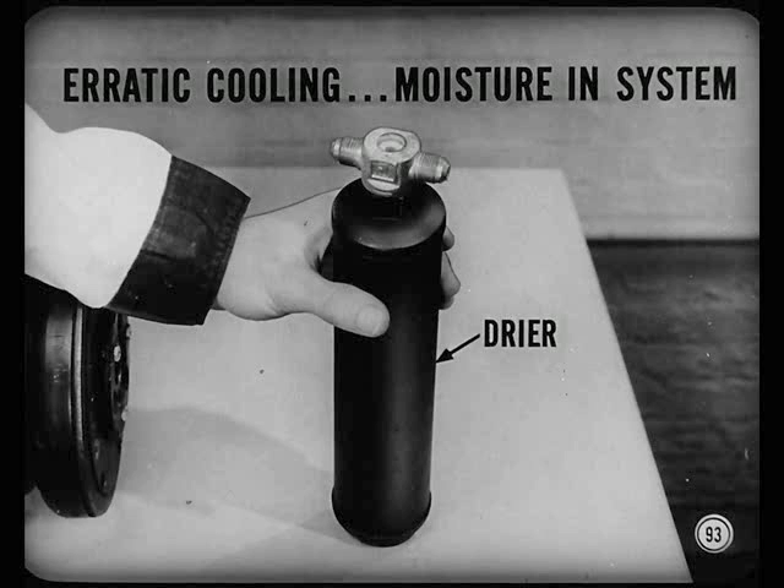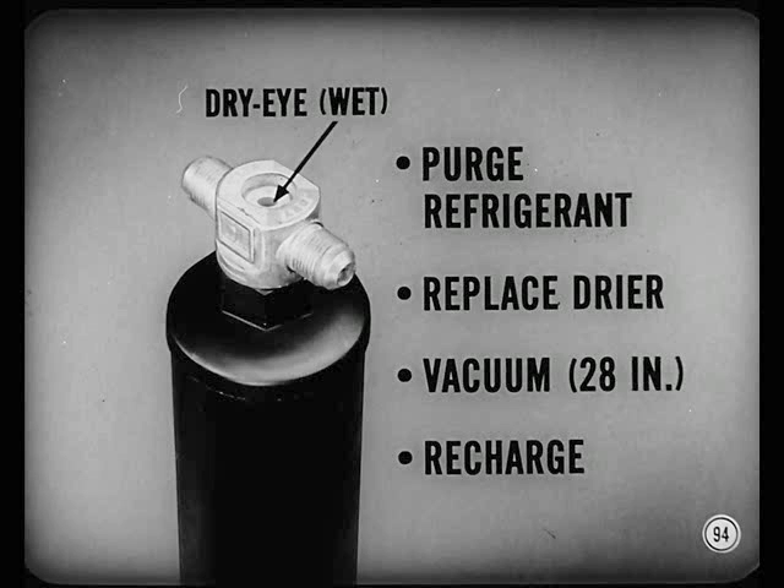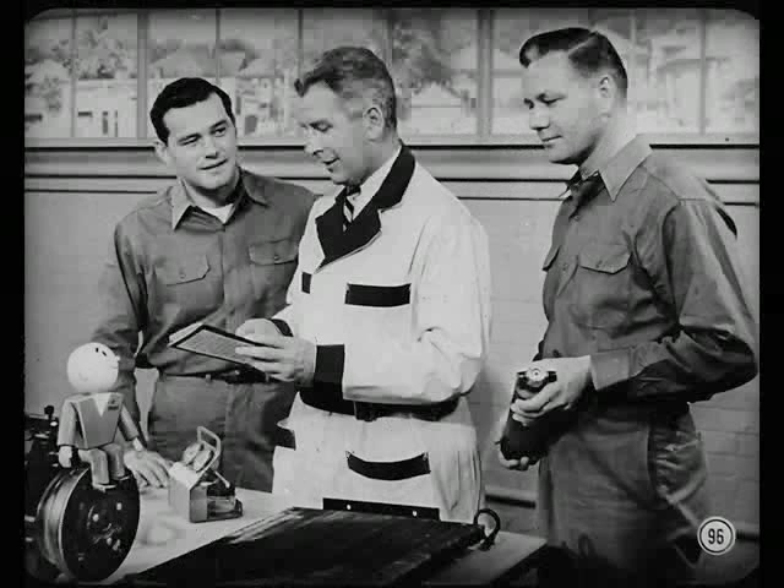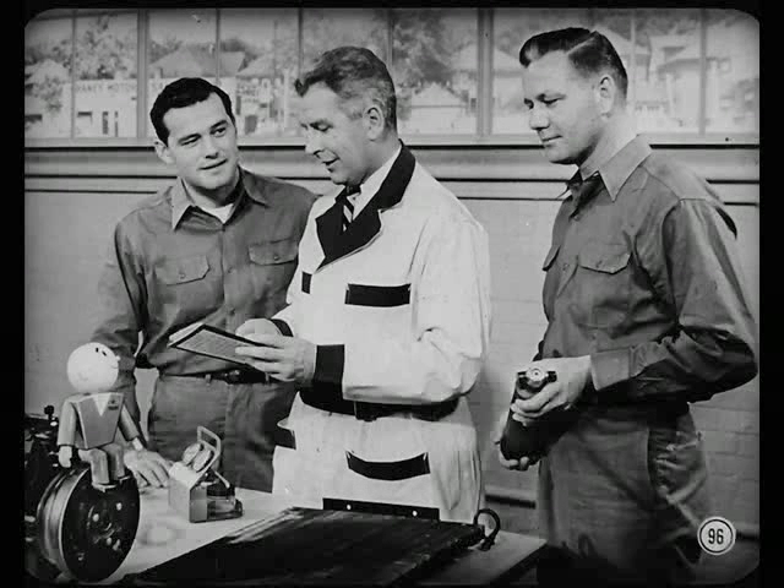One possible cause of erratic cooling performance is moisture in the system. The dryer may be saturated, releasing water during hot weather, which causes expansion valve freeze-up. On a dry eye, you can see if the system is wet. To dry it fast, purge the refrigerant and replace the dryer. Pull vacuum down to at least 28 inches, hold that for two minutes, and then recharge the system. Trying to bake water out of a saturated dryer won't do — it can carbonize compressor oil inside, coating the dryer particles so they'll never work. There's another method for borderline cases in the reference book.